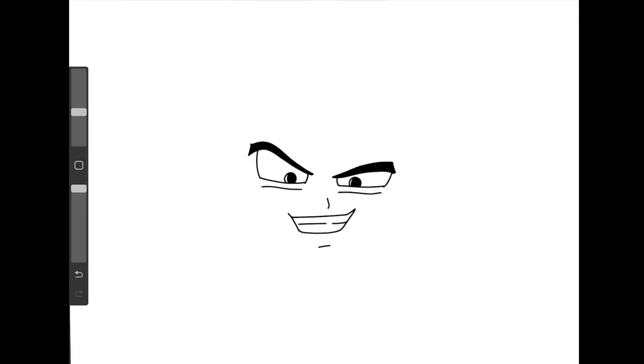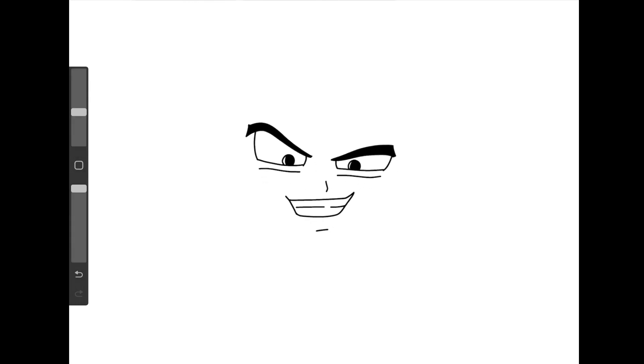Zoom out just a little bit for his chin. You're going to go over to the left of his mouth and just do a little line straight down. And then what we're going to do is turn and curve it in and over like that on the right-hand side — a very similar thing. Just curve it all the way down like that.